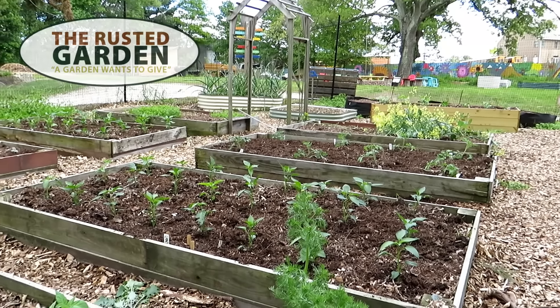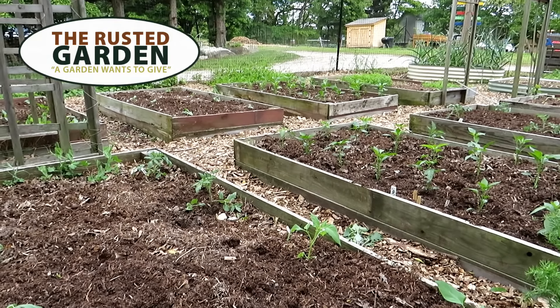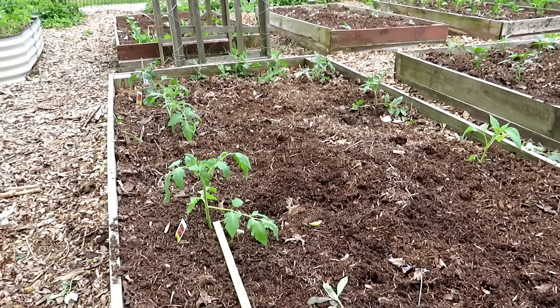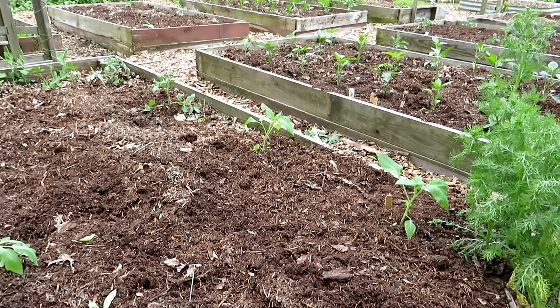Welcome to the Rusted Garden Homestead. I'm at Freetown Farm today. I was volunteering and we planted over 200 plants. What I want to do is talk about spacing, so you have some idea of how to space tomato plants, pepper plants, and we'll even talk about cucumbers.